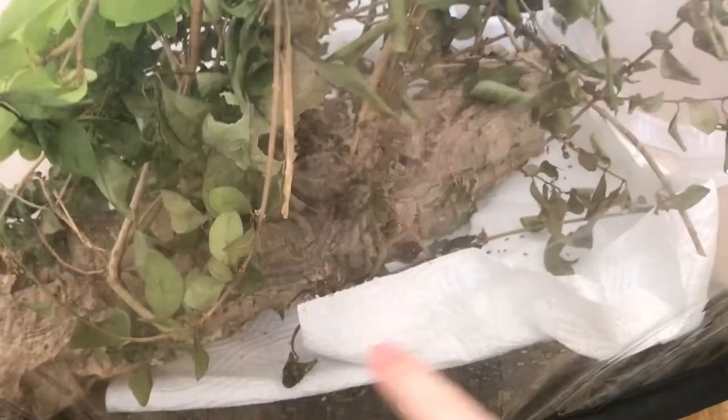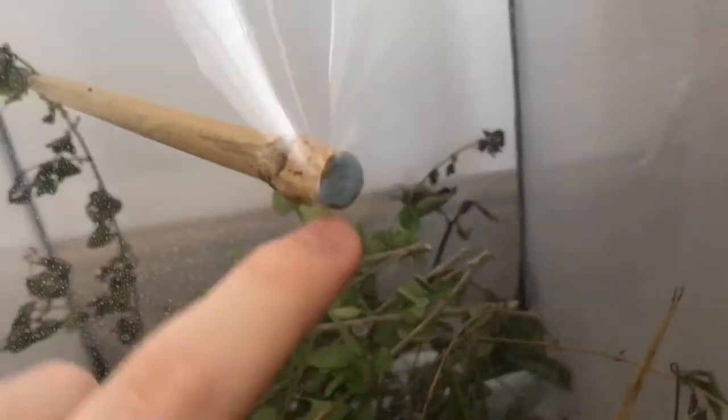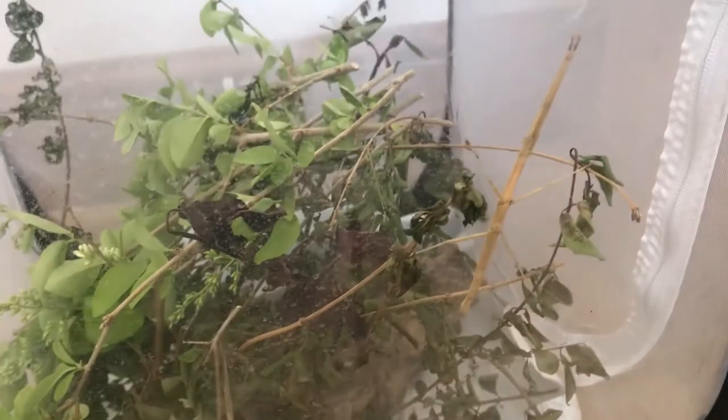Next is decoration. These guys don't really need much decoration — I've got a cork bark log in there which you can actually enter from one end and exit the other, making a good hiding spot. I've also got bamboo going across and obviously a forest of privet and rose, which makes the enclosure look nicer and more natural. They don't really need decoration, but it helps if you want a naturalistic vivarium.